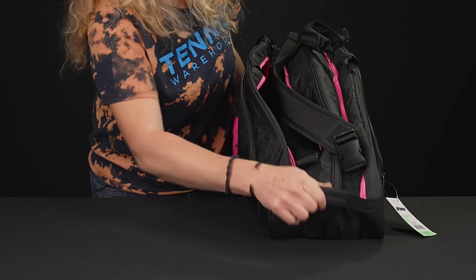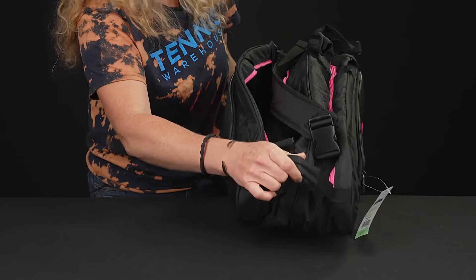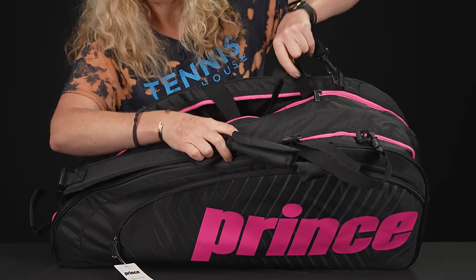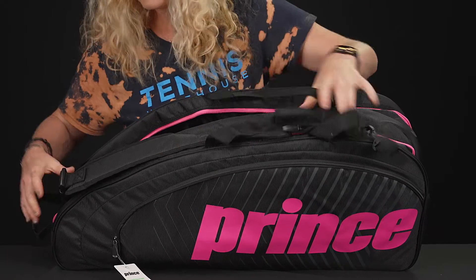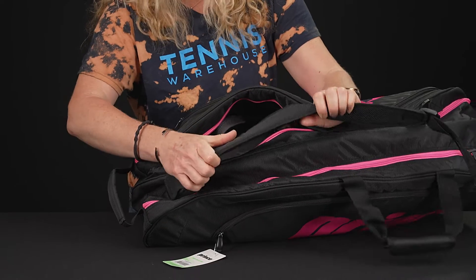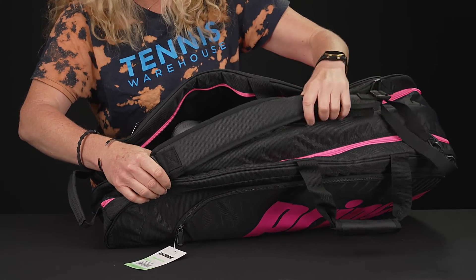As far as carrying systems, we do have that easy grab handle on the end of the bag, plus grab handles on top of the bag that will go together for easy carrying. And then as far as the backpack straps, they are removable, padded, and adjustable for easy carrying to the court.